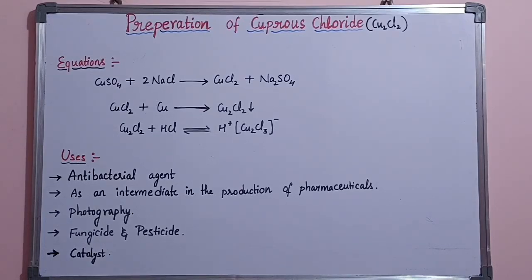It is very important to prepare cuprous chloride because it has many medicinal and agricultural properties. Hope this video is helpful to you. Thank you so much for watching.